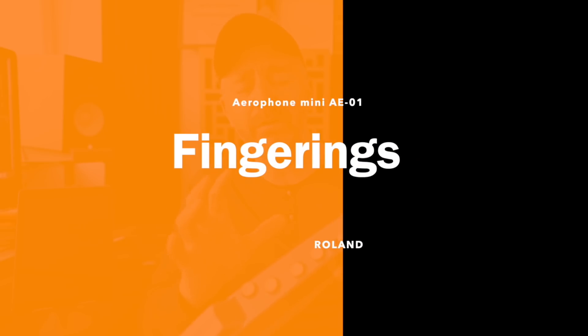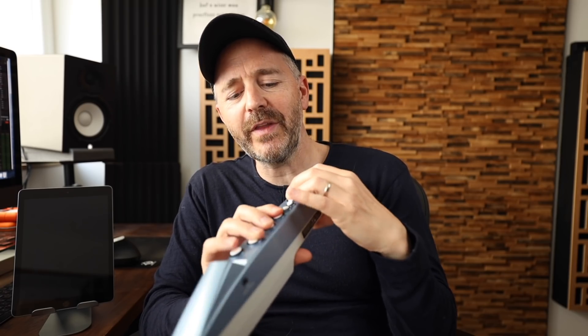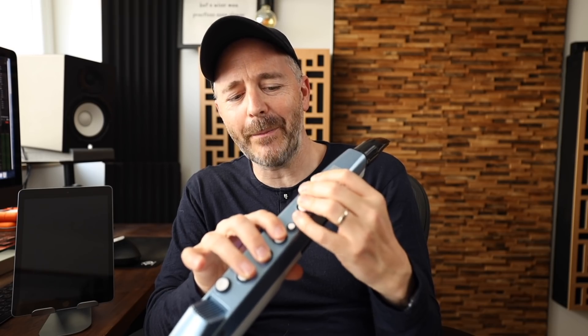Let's talk about the fingering system, which is brilliant in its simplicity. You've got the main keys for your fingers and then a few extras for your pinky keys, and that's it. These two little keys here — you press this one and it makes all notes a sharp. You press this one and it makes all notes a flat.